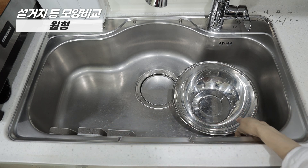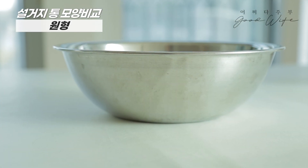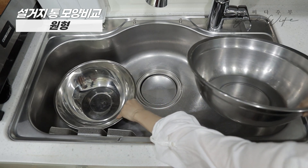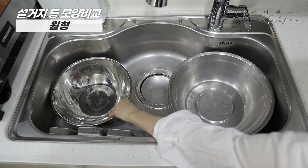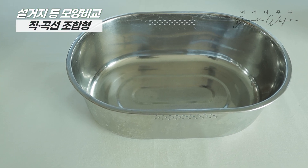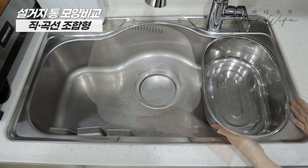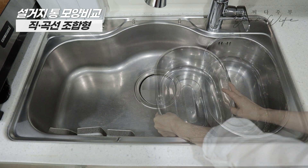It is easy to place in the sinkhole. The shape and line are beautiful in the sink, but the size is smaller than the size of the sink, and the size difference makes it not easy to move within the sink.